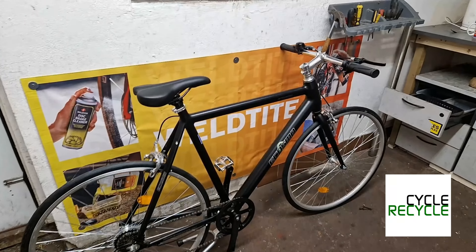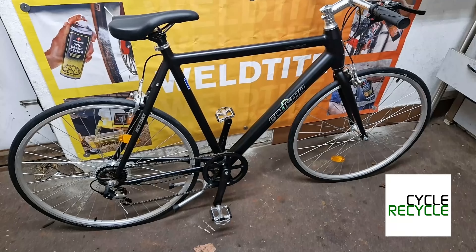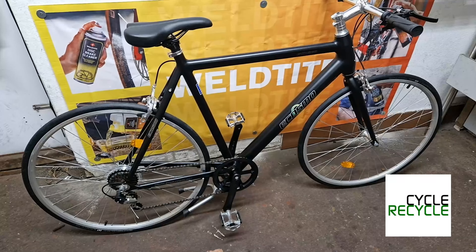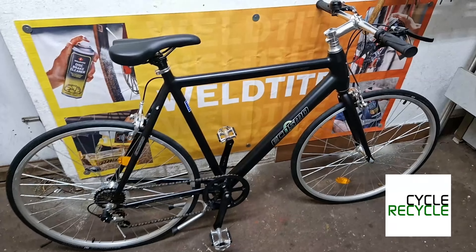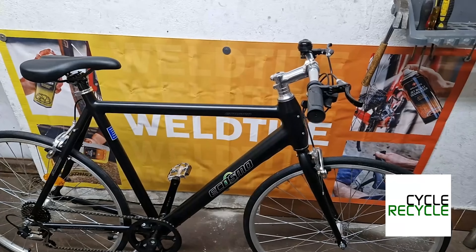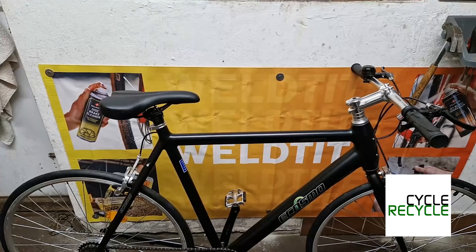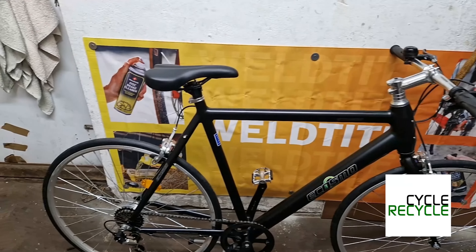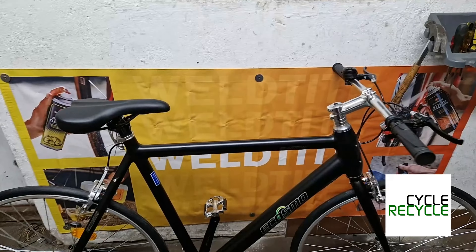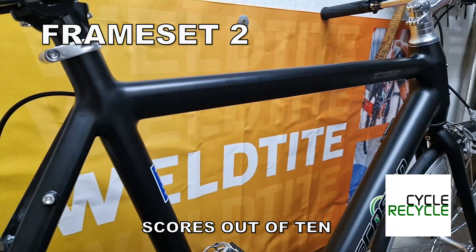Welcome to this one-take bike review of the eCosmo Continental. It's basically a gents hybrid bike with road-type tires and wheels, with quite an upright body position. Let's have a look — right, frame set.